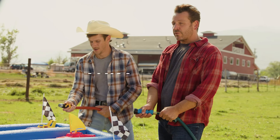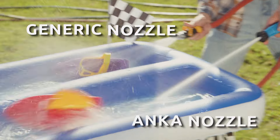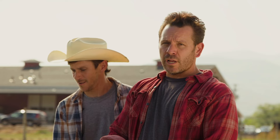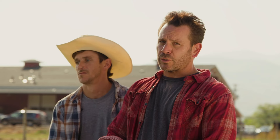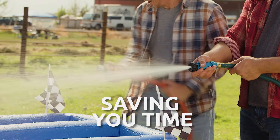How much better is the Anka Inline Hose Nozzle from every other generic nozzle? Let's find out. The Anka Inline Hose Nozzle goes full flow with high-pressure spray, blowing away the competition and saving you time on washdowns.